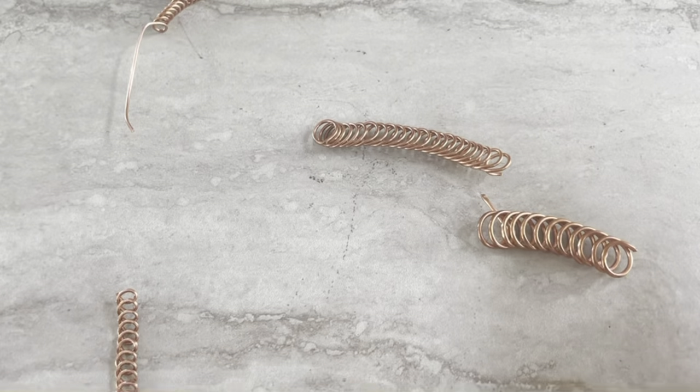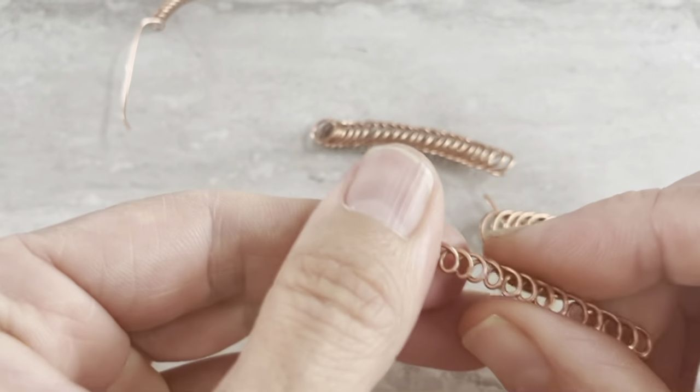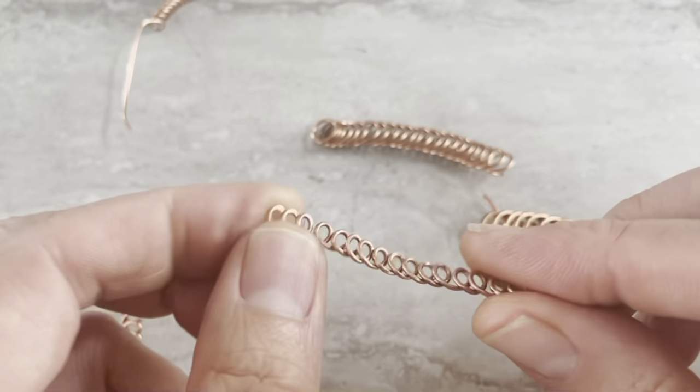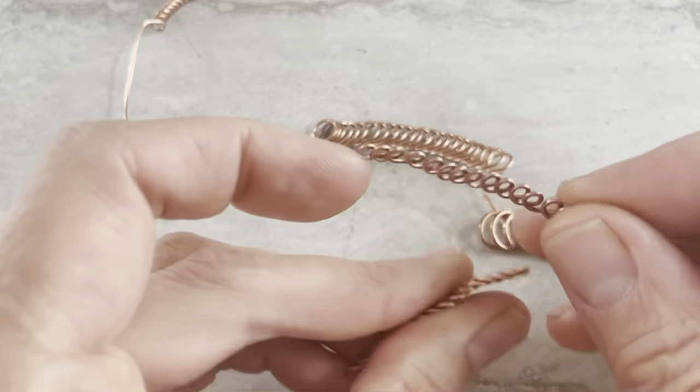After I hammer lightly, I open them more than I like — sort of like that. From these sort of simple pieces you can make amazing jewelry. I really like the coiled stuff.